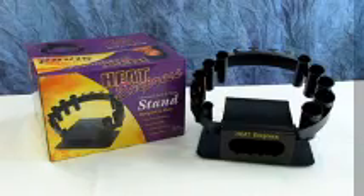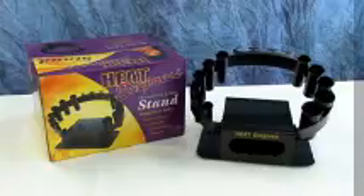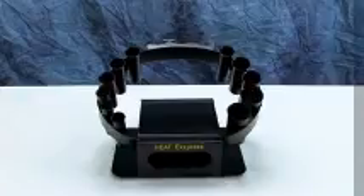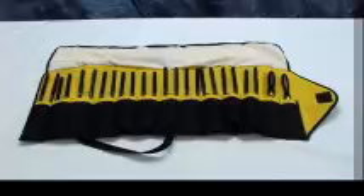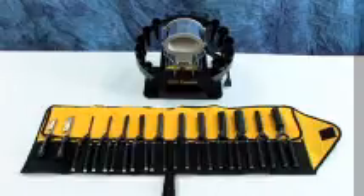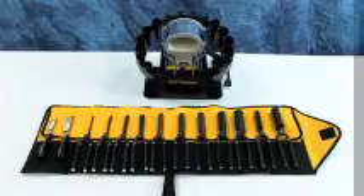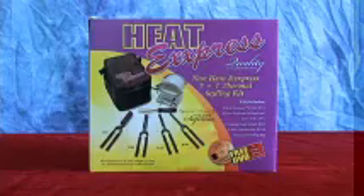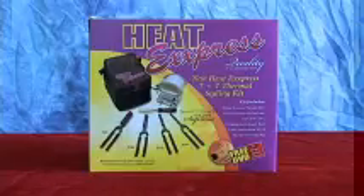The Heat Express Thermal Stand works with both the standard and wide mouth ceramic stoves and holds up to 10 curling irons and 3 wave irons. The Heat Express Iron to Go thermal bag is a sleek carrying case which holds 12 irons. Heat Express offers a complete 16-piece styling set which includes a stove, 9 curling irons, 2 flat irons, 2 pressing combs, and a thermal iron bag.